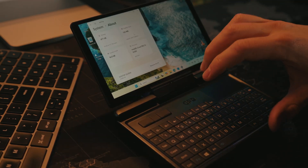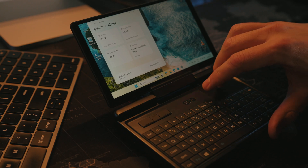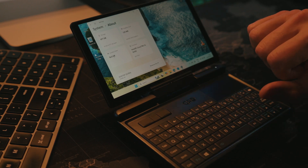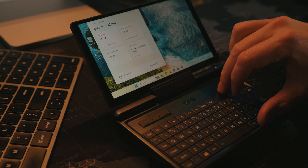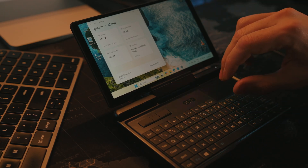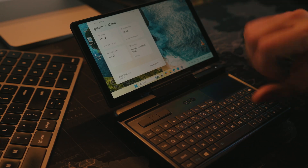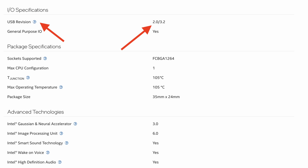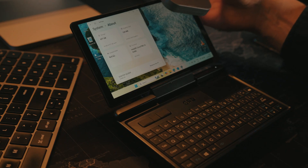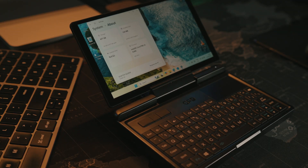Now let's check the hardware. I have the version with the Intel N300 processor and 16 gigabytes of RAM, which is the maximum this chipset can have — it cannot support more than 16 GB of single-channel DDR5 memory. Also, it's unified memory, so it's not fully 16 gigabytes available for apps since it's shared with the GPU. Another chipset limitation is it doesn't have USB 4 ports.